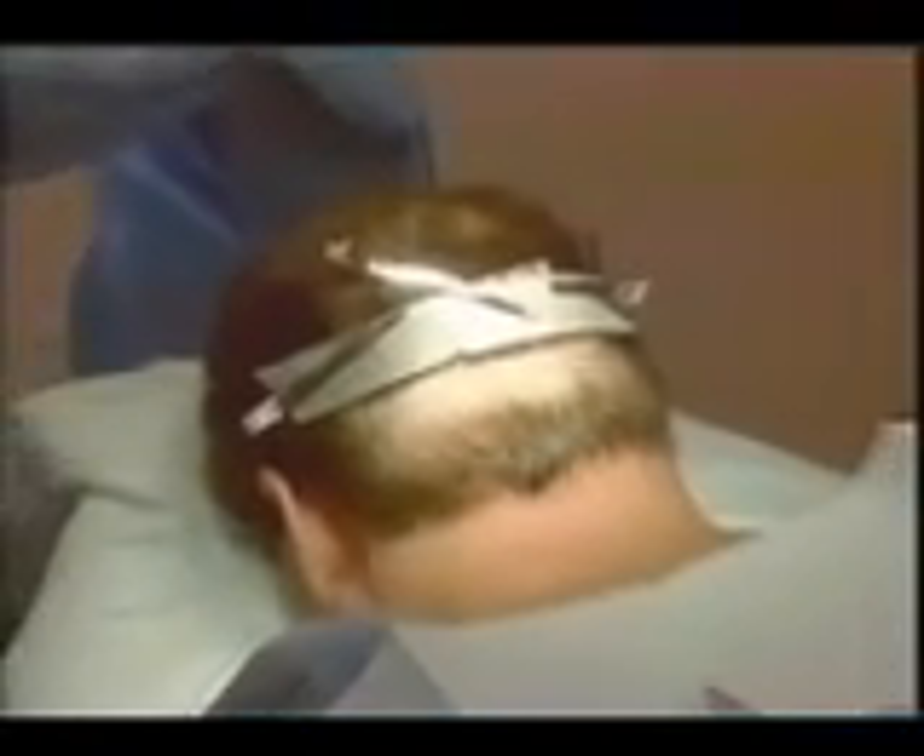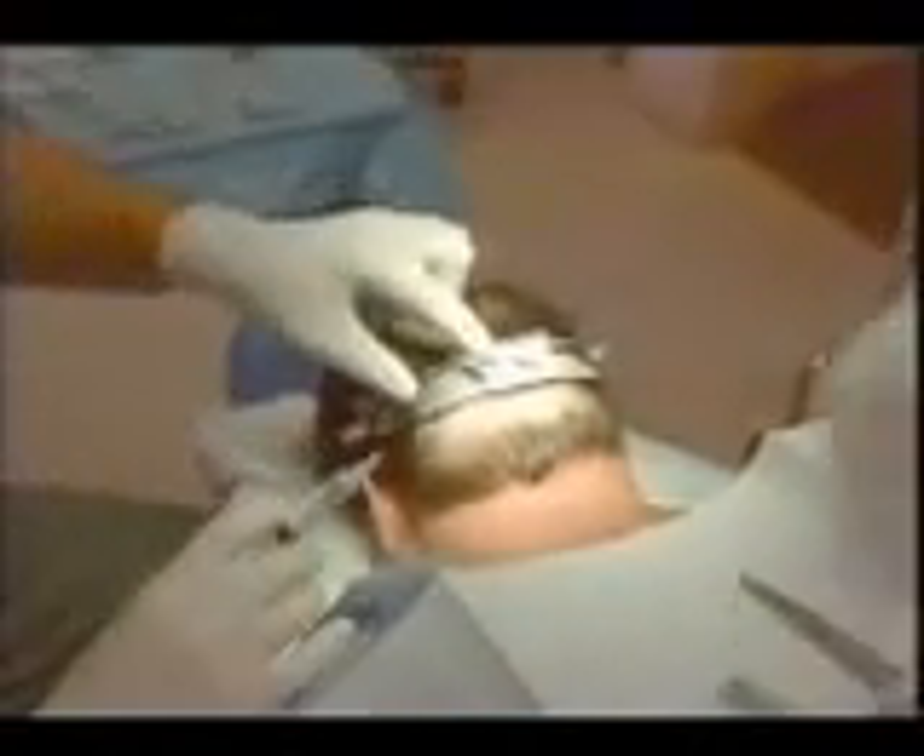First stage, what we do is remove the donor site from the back of the head. And depending on the size of the transplant, it varies from removing somewhere between sort of 3,000 and 5,000, or 3,000 and 6,000 hairs.